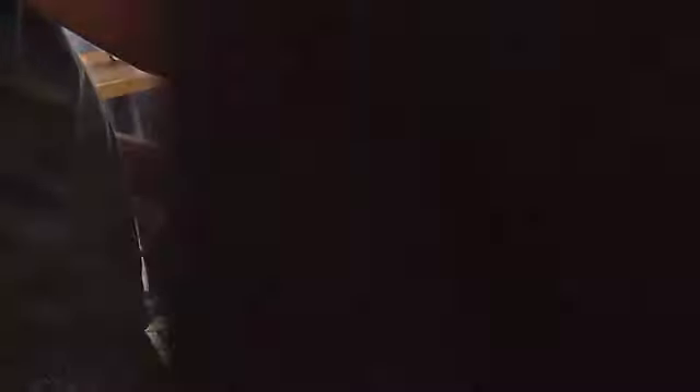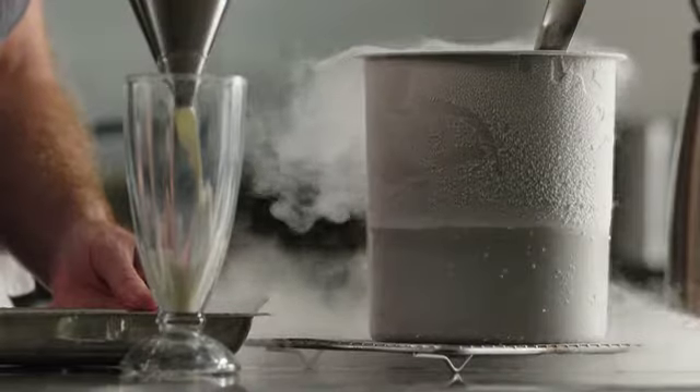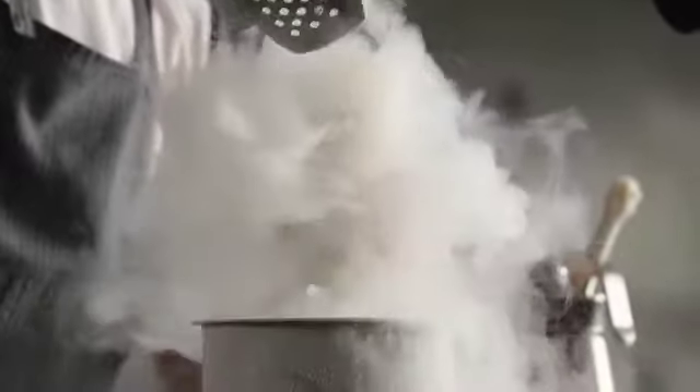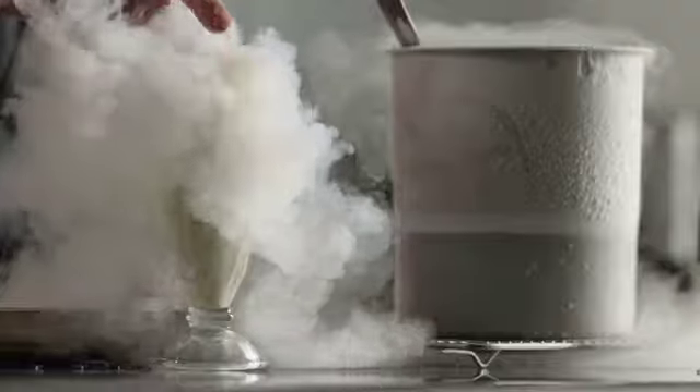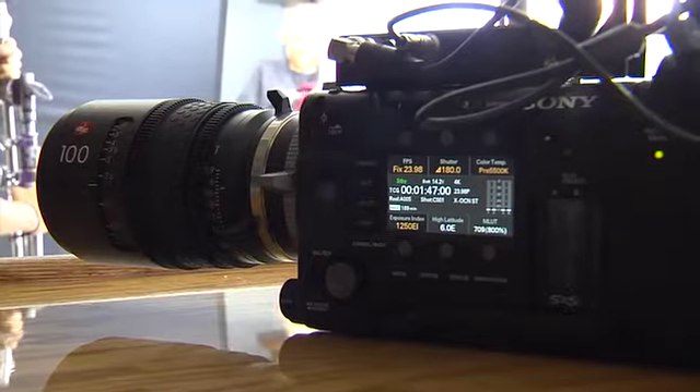It's a really high-performance macro, capable of capturing all the detail you would ever need. But what's interesting is also the rendering of the out-of-focus details — it's nice and soft and gradual. You transition from a zone of really high sharpness to slightly less sharpness, and then finally into softness, and that makes for a really nice image. This is truly a versatile lens, and it's extremely high-performance in the macro.